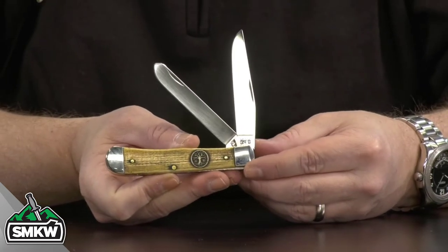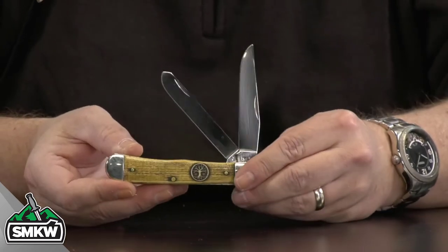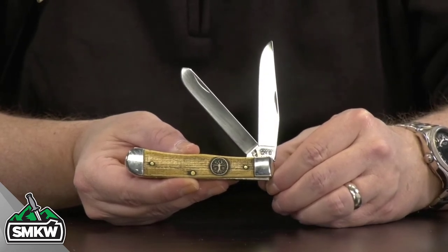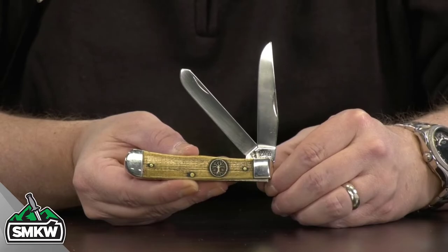Those are nickel silver bolsters, brass pins, and brass liners on this particular knife. It is a standard trapper, meaning it's 4.125 inches closed. Made in the USA — that is the Case Tree of Life Trapper.